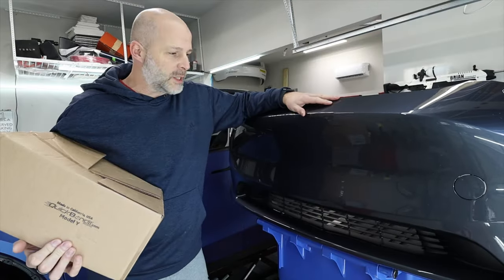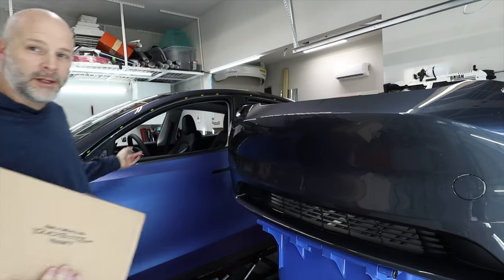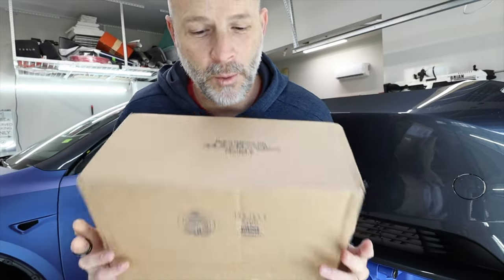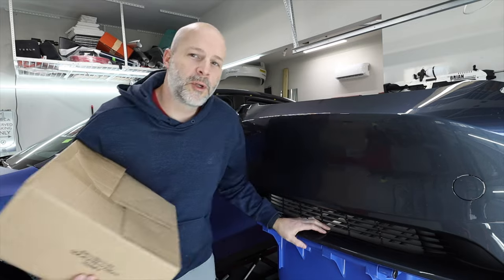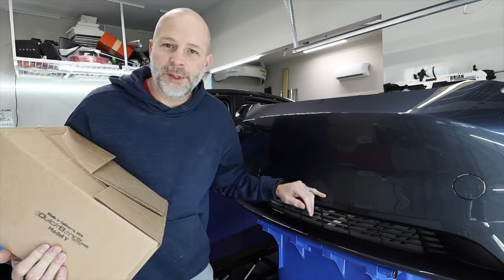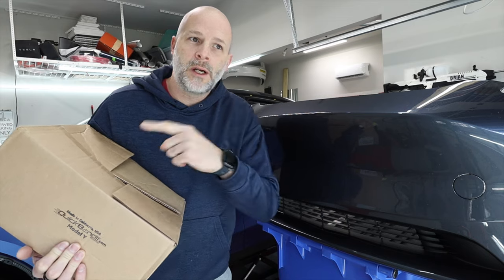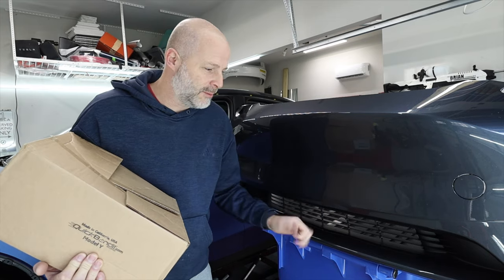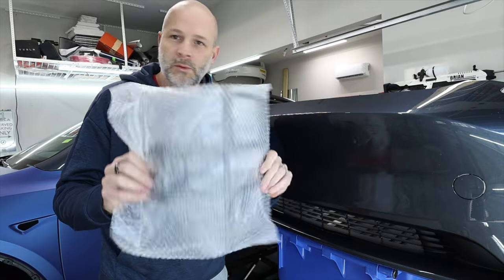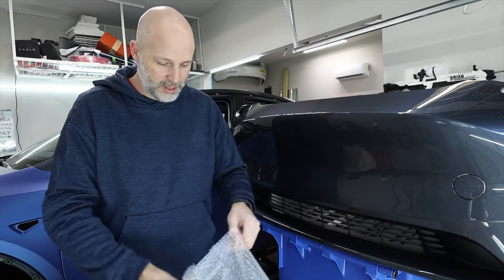I took off my bumper just to show you this product — I'm actually wrapping this car matte blue, but this isn't even my car. I've got the Quick Bandit for the Model Y. This is for the person that goes to car shows and doesn't want that ugly license plate up front, or you want to clean behind it, or your city isn't strict but others are and you want to put it on from time to time. This product is for you. Made by my friend Tony, comes already assembled, you just have to stick it on there — it's so quick and easy.